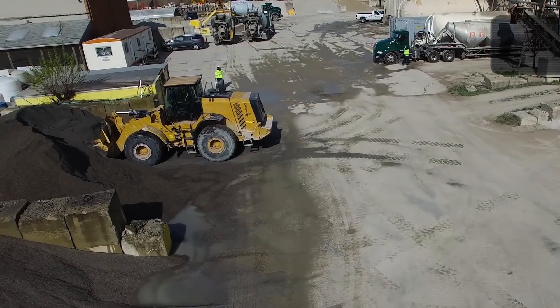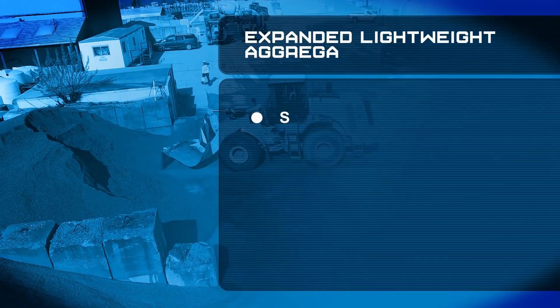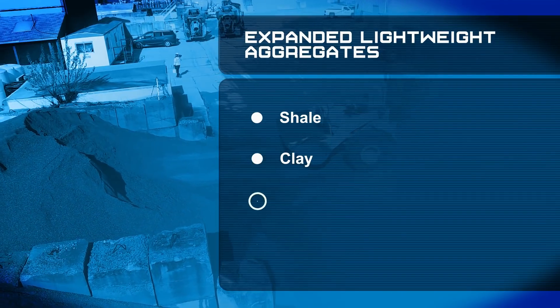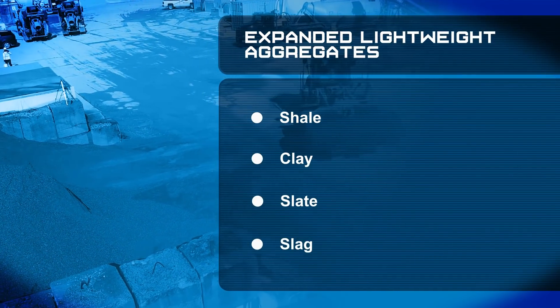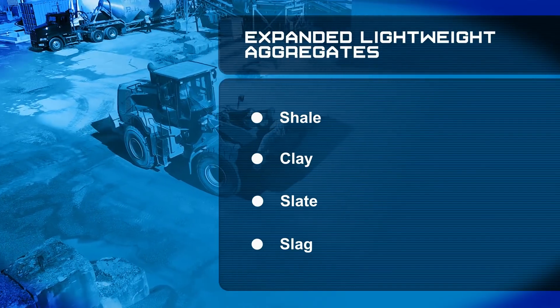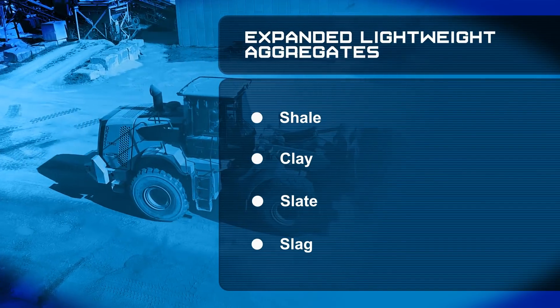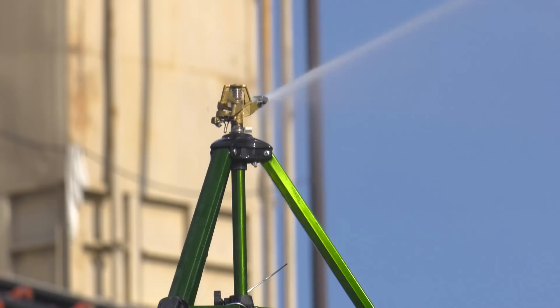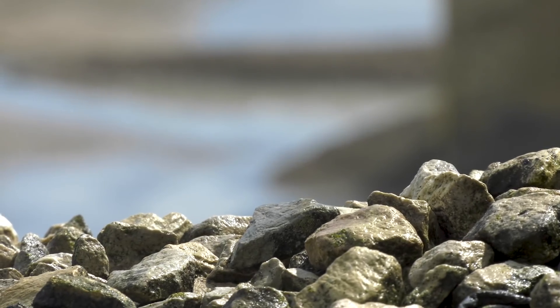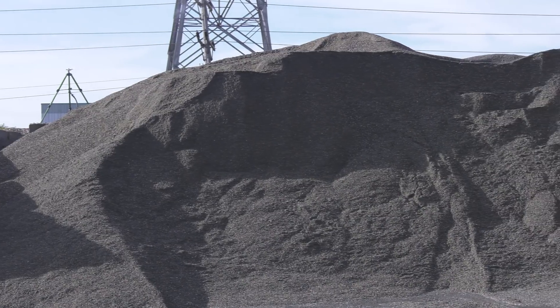Here's how the process works. Manufactured lightweight aggregate such as expanded shale, clay, slate, and slag is used as a substitute for a portion of the normal weight aggregates to provide a source of moisture. Prior to batching, the lightweight aggregate is pre-wetted in a stockpile with a sprinkler or soaker hose. Next, a drain-down period reduces surface moisture and increases uniformity throughout the stockpile.